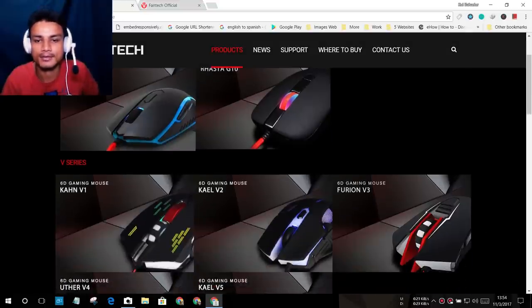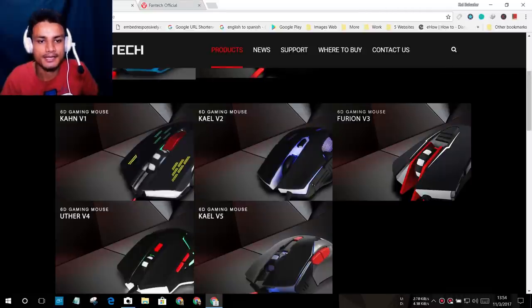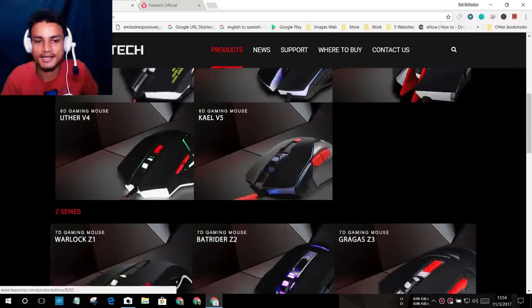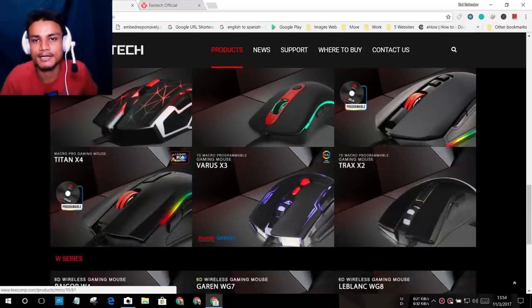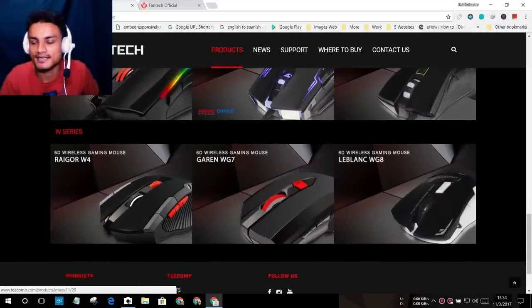They also have other mice — I only got this one, the V1. You can see there are many models and they all look cool. They are built for gaming, so you can do cool gaming with it. It's my first gaming mouse.